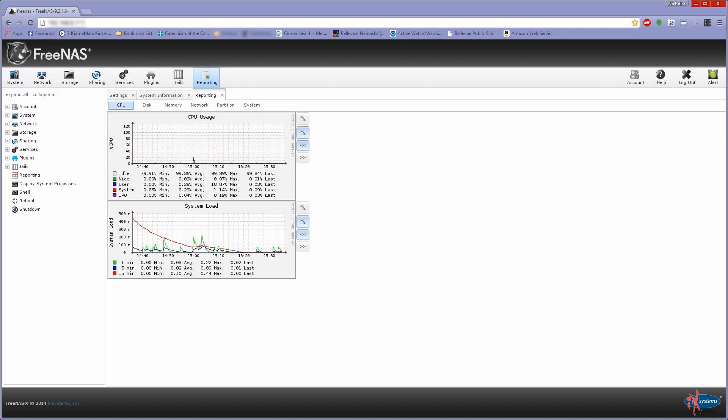Overall, considering a build cost of under $225 US, excluding the drive cage and hard disks of course, we managed to build a nice and stable system with room for expansion. Thanks for taking the time to watch this, and of course if there are any questions, feel free to ask.